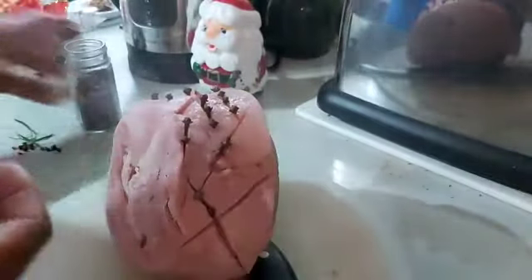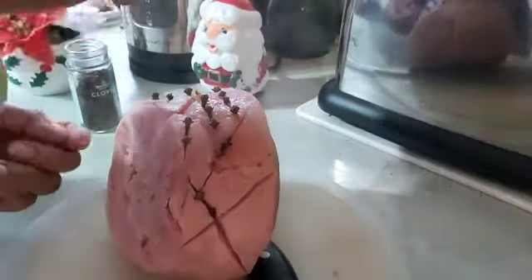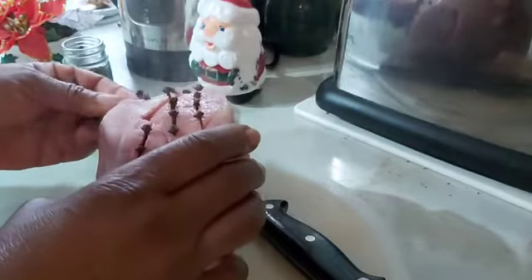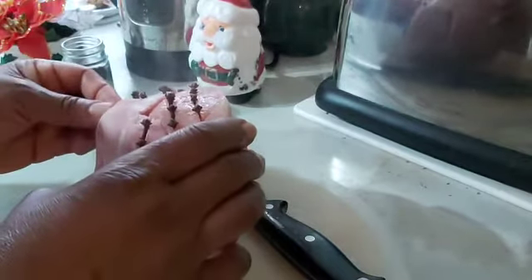My honey goes in there. My glaze for the gammon has been cooked, so I'm putting in the cloves just to decorate it, then I pour in the glaze I made, then I put it in the oven to roast.